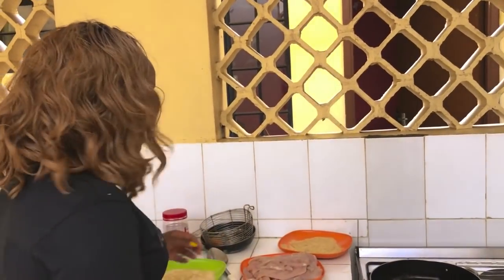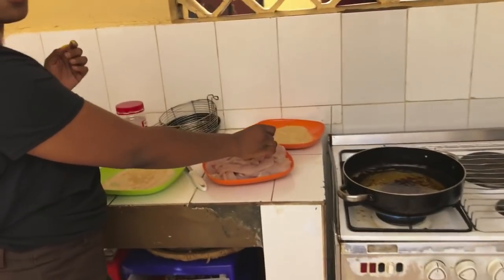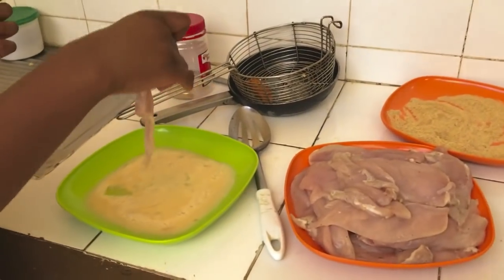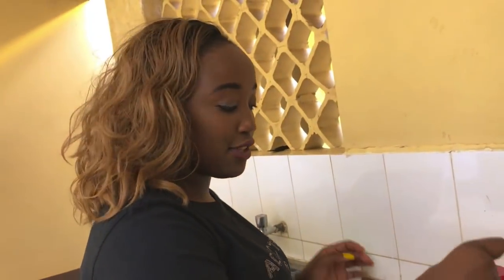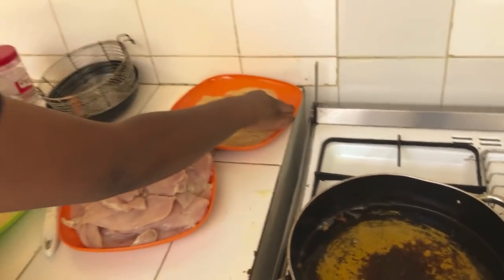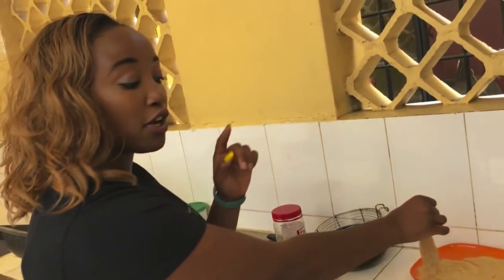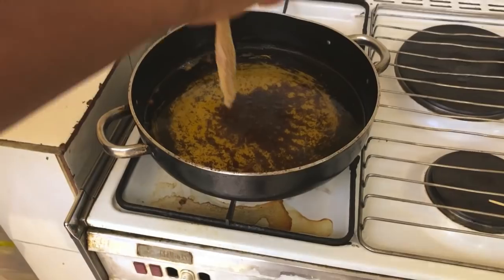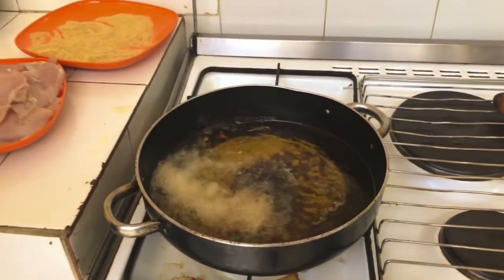The first step for the breadcrumbs: we'll first dip the chicken in the eggs — there are around three beaten eggs here. After we dip it in the eggs, we'll put some breadcrumbs. Make sure it's fully coated with the breadcrumbs completely. Make sure your oil is hot but not too hot, so it cooks evenly underneath. Then just throw it in.